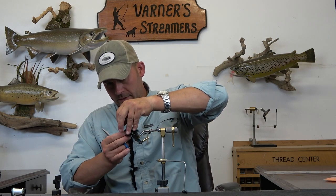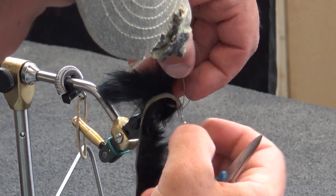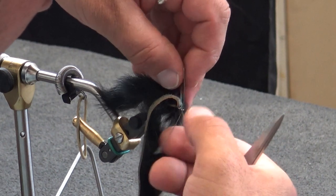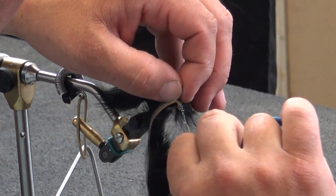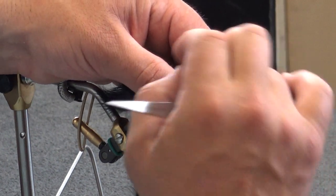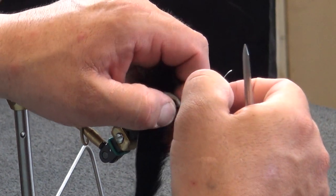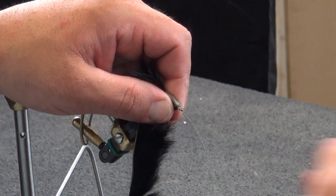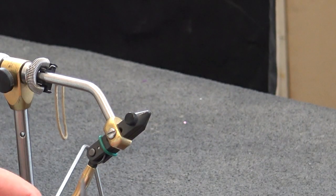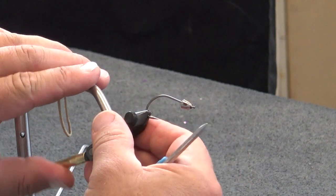One thing about this Spider Wire with a size 4 GAMI is that the eye is a little on the small side. I want to make sure that everything is running parallel and I don't have any wire crossed over. Then we're set — we're going to take that one out, get a size 1 with a cone head in here, and that's going to be our front hook.